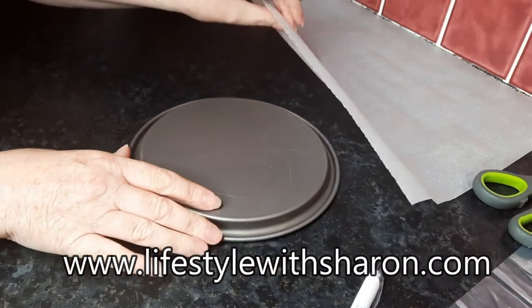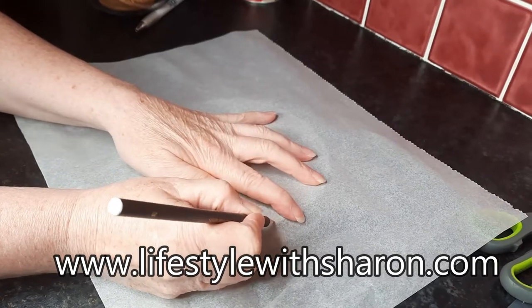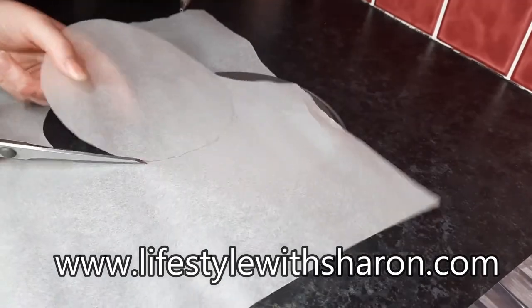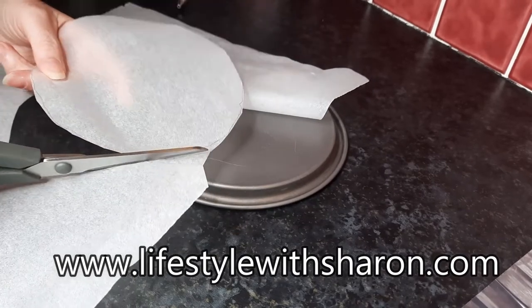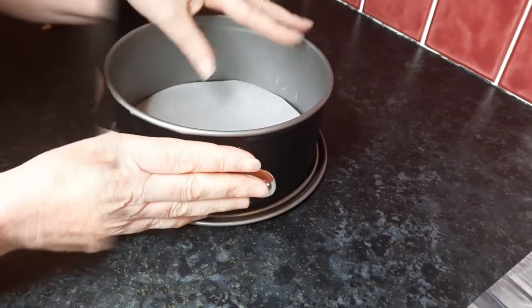And so that it doesn't stick at the bottom you want just a bit of parchment paper and then you just draw around where you want to cut, just roughly, and then just cut your circle out. It doesn't have to be perfect — it just stops the base from sticking. Then we'll just put this back on here and you just push that so it's nice and tight.